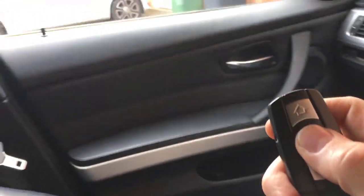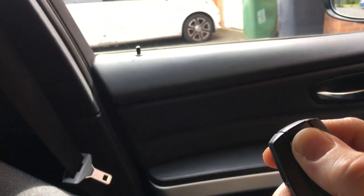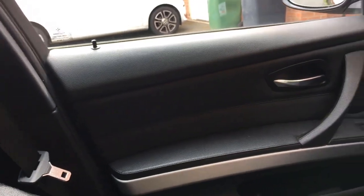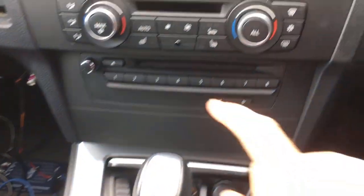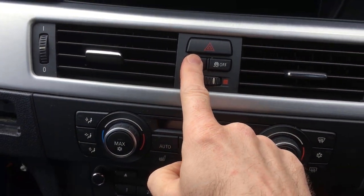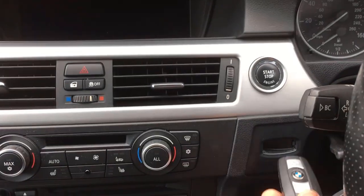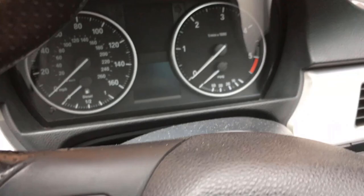First of all, let's try unlocking and locking the vehicle. Nothing. The interior lights are still working, but the car doesn't lock and unlock from the button.